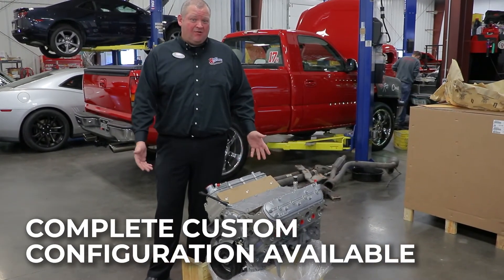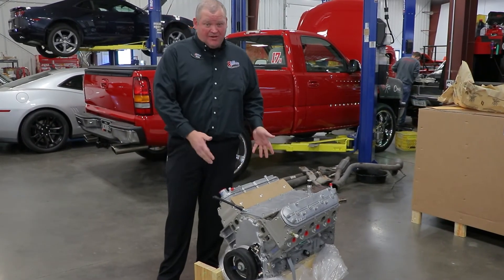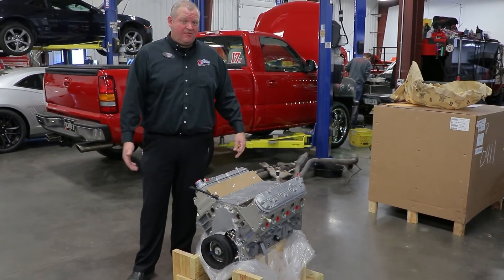We can also have it painted up to any color you would like — whether your car is blue, pink, black, or red. If you want to paint your engine the color of your car, send us the paint code and we'll paint it all up ready to go for you. Just get it from us, stick it in your car, and you're good to go. So if you want a complete piece, we have those ready to go as well, or if you want a stripped down one you can customize yourself, we can do that here at Carl Customs. Give us a call or check us out online at carlcustoms.com.